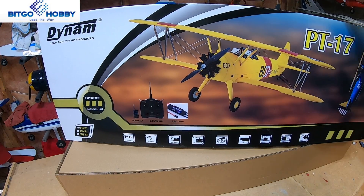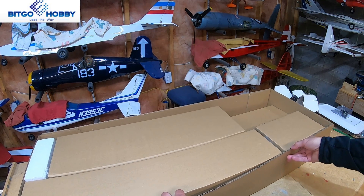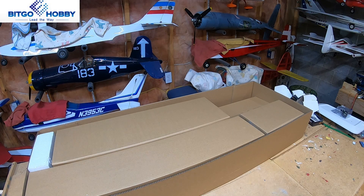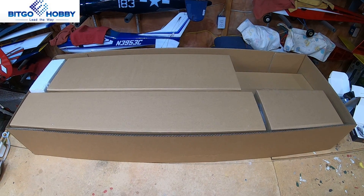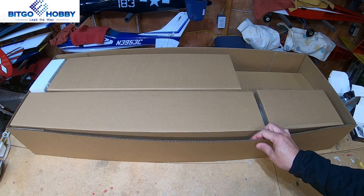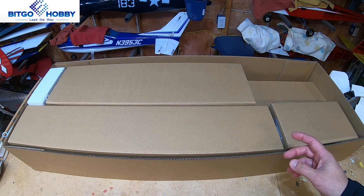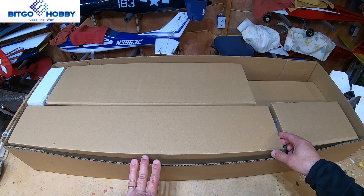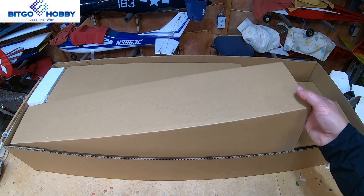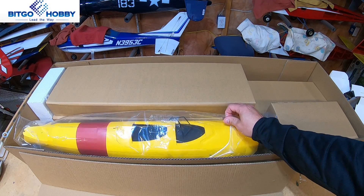Here we go everybody — let's get rid of the top of the box and start digging in. I like unboxing videos because it gives you an idea of what you're in for quality-wise: what comes in the box, what does setup look like, etc. Packing is a big part of it — I've seen a lot of planes that just have junk thrown in with plastic over it, and you wind up with punctures and breaks. No damage to this box, so let's rip this apart and get to the fuselage.